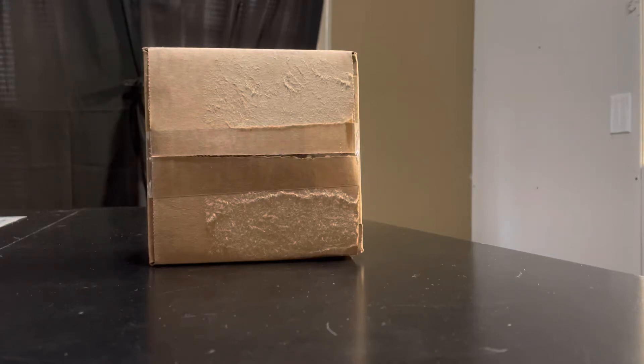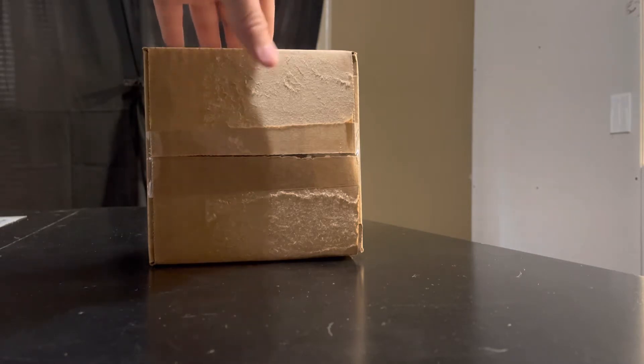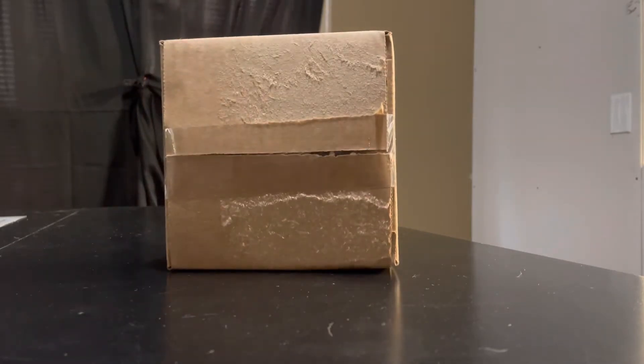Hey, what's going on YouTube, Gemini Jets 10 here and welcome back to another one-to-400 scale what's inside the box. I certainly hope that everybody is having a fantastic day. It's raining here in Texas — we're getting a good rain for the first time in a couple of months, so that is fantastic news.